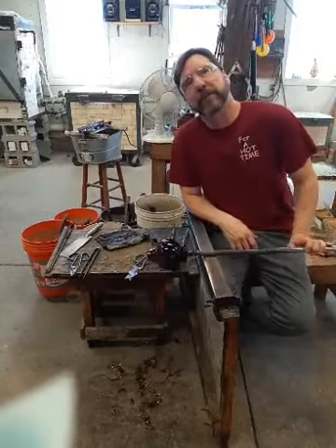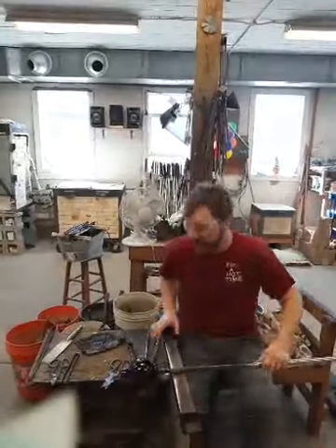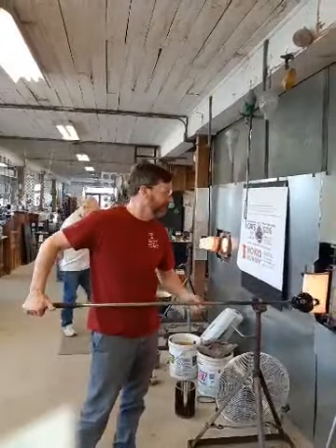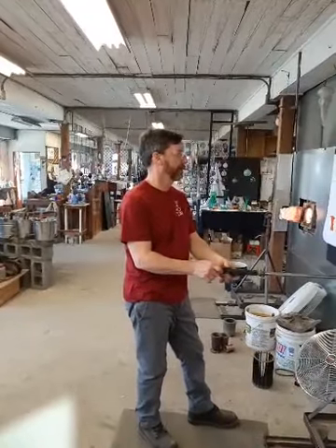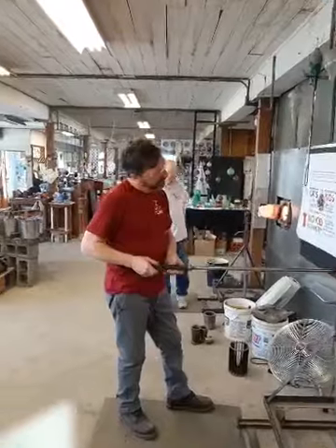They call people who go and scavenge along the Thames mudlarks. You have to be permitted to do it. We've had several people from the UK visiting and watching, so it might be worth checking out the mudlarks.